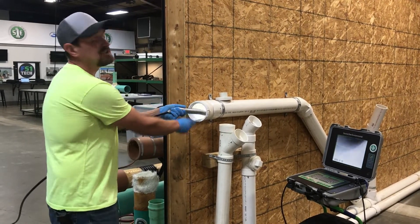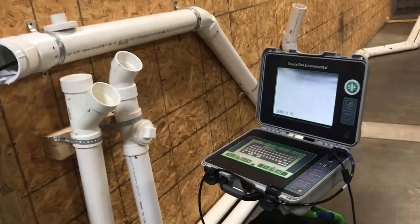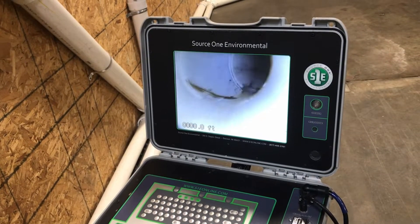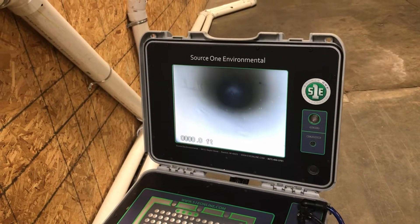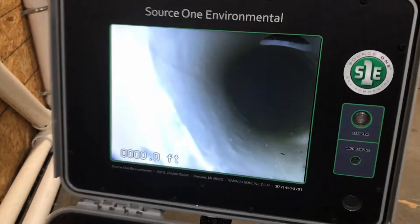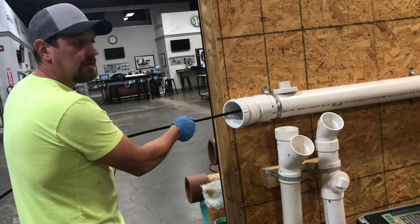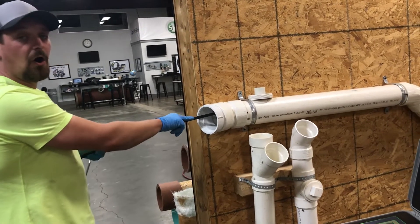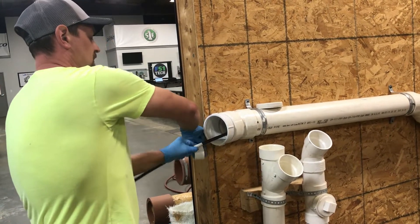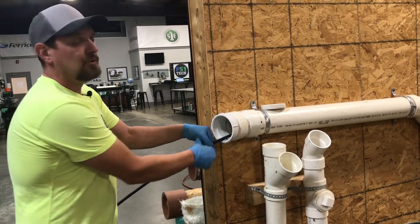Now we're going to take this down and find our spot of repair and get a measurement. There's a spot of the break and we're going to take this camera head directly underneath, and now we're going to make a hard mark — a tape mark — so when you send your packer down the line, you know where to stop and you know where your break is.